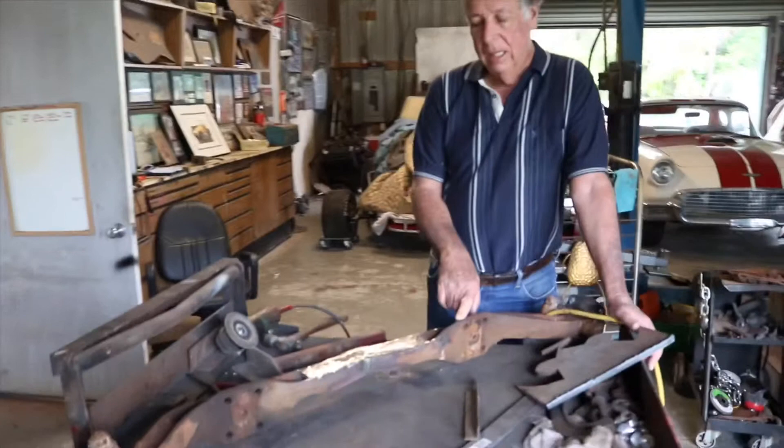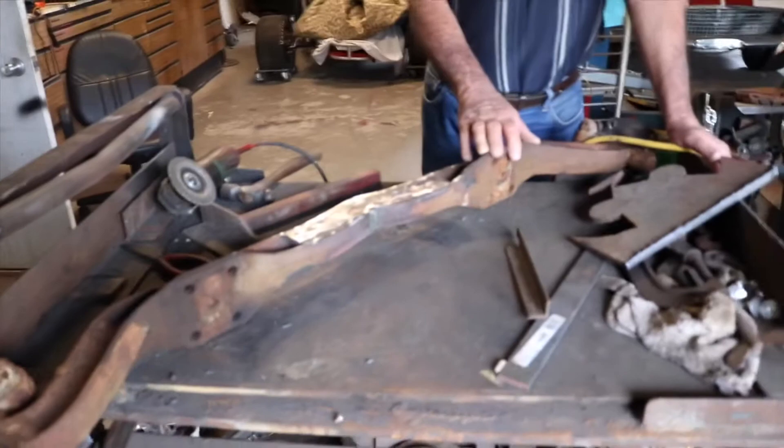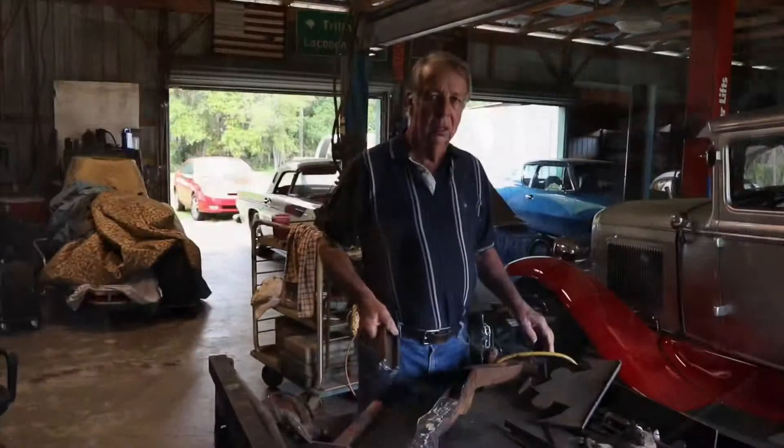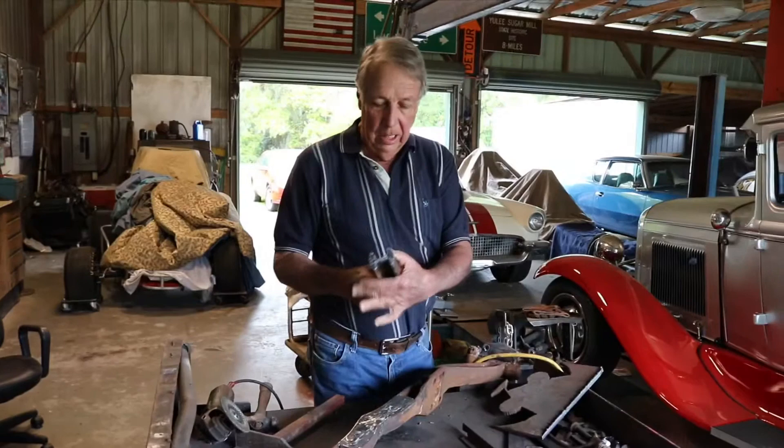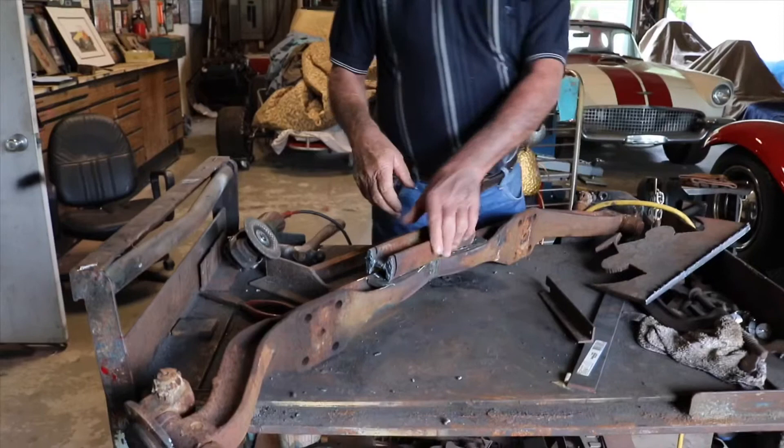This is the axle that's going under the semi-alpha, out of a 56 Ford pickup truck. It's a straight axle and what we did was cut 10 inches out in the middle, because we want 46 inches from this plate to this plate where it would fit under the car. This is what was cut out — it was right in the middle.